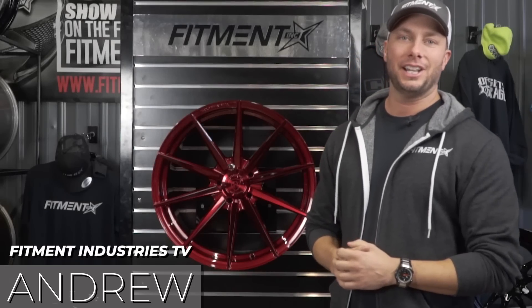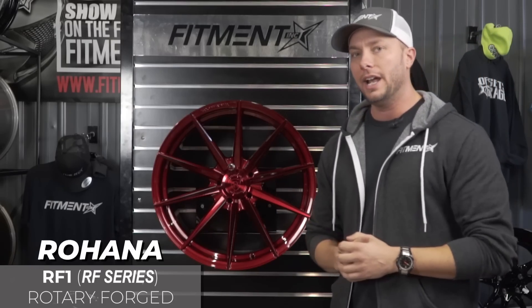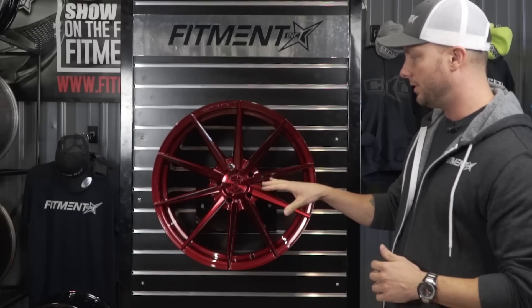Hey, what's going on guys? Andrew here with Fitment Inc. Television, and we have a new episode of Wheel Talk for you guys today. I am super pumped about this wheel. This is a Rohana wheel from the RF series — their rotary forged line — and we got the opportunity to see this wheel along with some of the other ones from the RF series at SEMA.